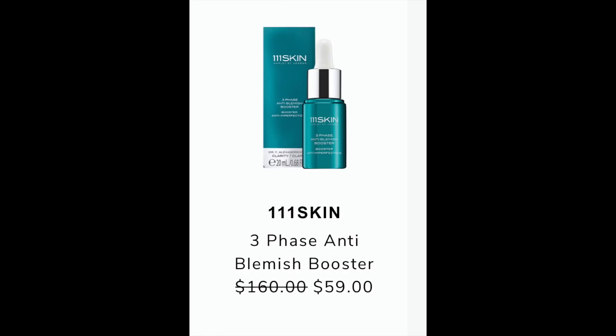The next item is from 111 Skin. If you saw me unbox my summer box, you know how obsessed I am with 111 Skin. This is listed at $160 and it's going to be $59 during the summer edit sale — it's a three-phase anti-blemish booster. Everywhere I looked it was listed for $160, so this will be the lowest rate you'll find. There weren't many reviews but all were five stars. I really love this company, so if I was having issues with blemishes, this is definitely something I would try because everything else I've used from them is absolutely amazing.